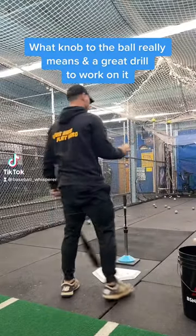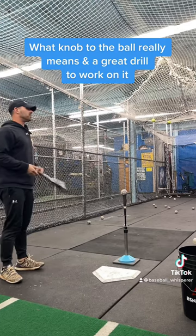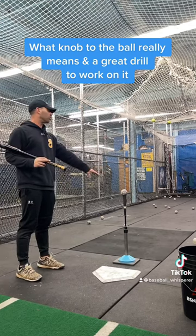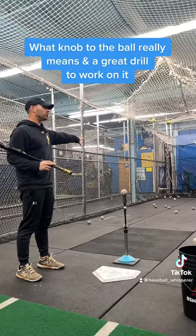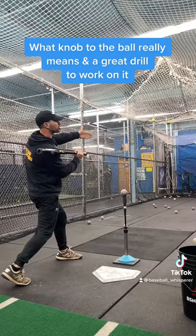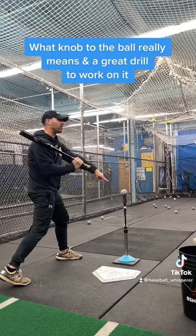About what knob to the ball actually means. What knob to the ball means — it doesn't mean knob to the ball that's on the tee, so that's where it becomes a very hard thing to do. When someone's pitching or I'm pitching in front of you, that's when we can do knob to the ball, because it's almost like you're trying to knob to the pitch. There's a better way of thinking about it, because that's where the ball's coming from. The knob goes to the ball when it's out in front of us, not when it's down here.